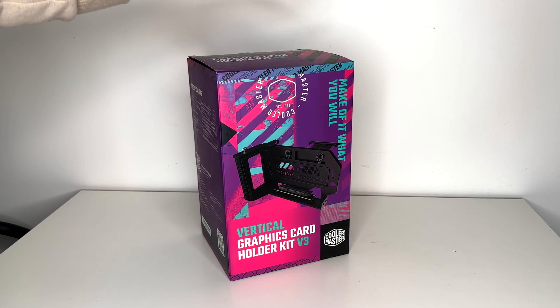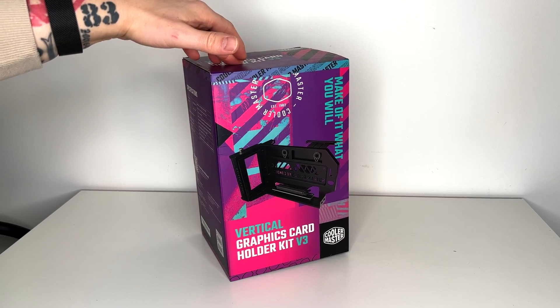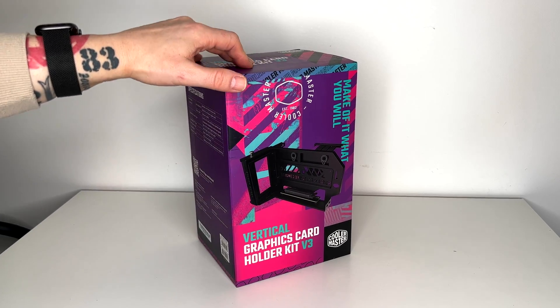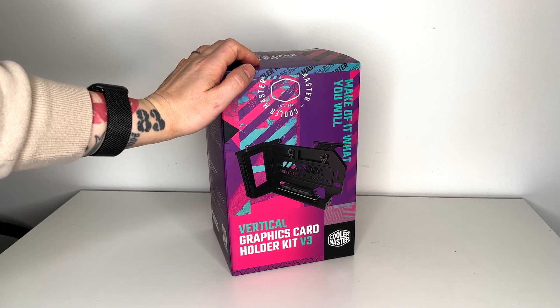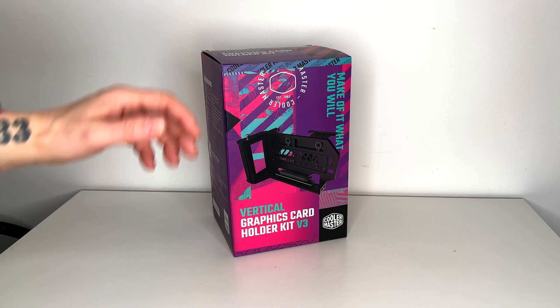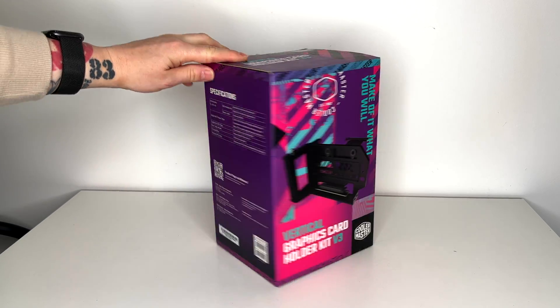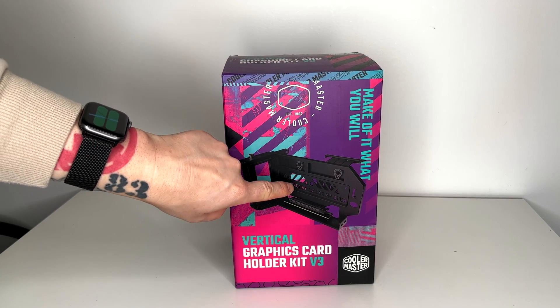Hi everyone and welcome back. If you guys are using a beefy GPU, I would highly recommend using one of these vertical hole GPU holder kits. This is the third version of the Cooler Master kit. I have been using the second version of this kit for almost one year now and I found it to be useful.